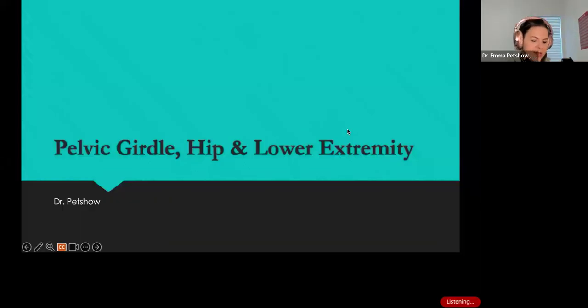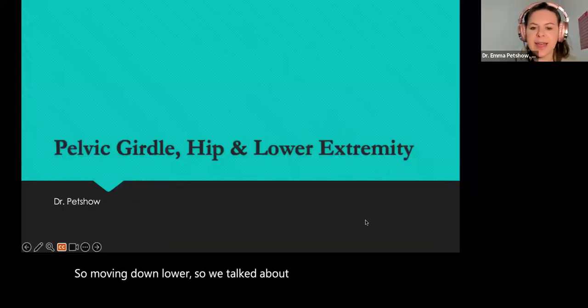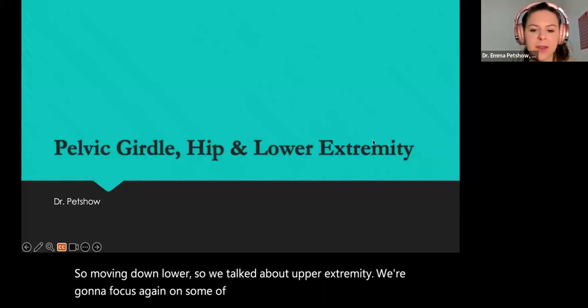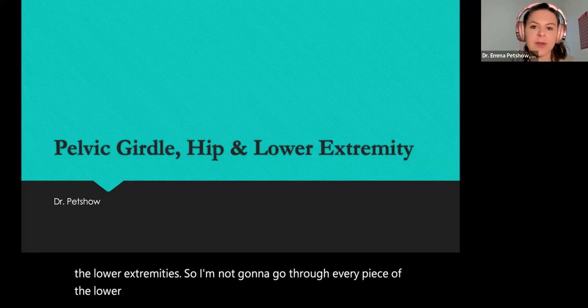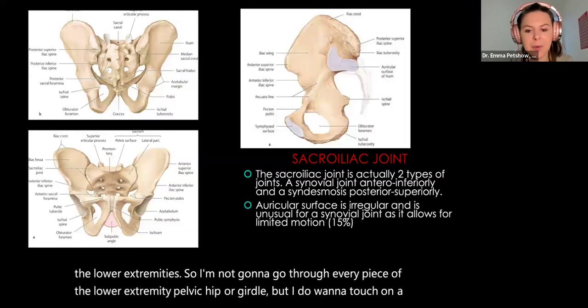So moving down lower — we talked about upper extremity. We're going to focus again on some of the high-yield components from the lower extremity. I'm not going to go through every piece of the lower extremity, pelvic hip or girdle, but I do want to touch on a few high points.